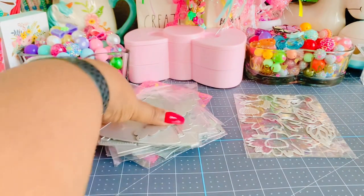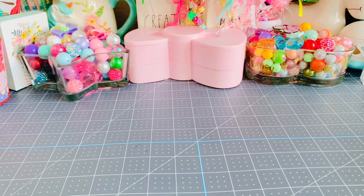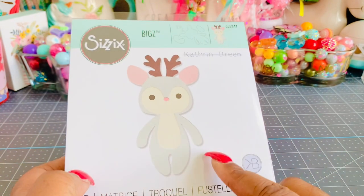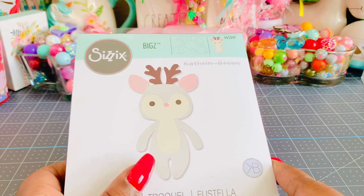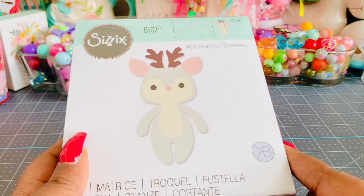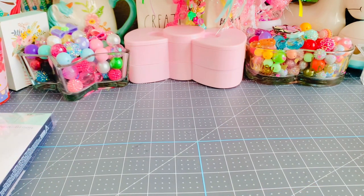I'll link all these dies in my description box below if you're interested in picking up any of them. I have no idea why I buy so many dies. Then I was enabled by Miss Bona — she posted on Instagram and I was like 'oh my gosh I gotta have that right away.' So I picked this one up from Scrapbook.com, and I think it might be on Amazon as well. It's a steel rule die so I bet it cuts really well. That's all for the dies — well, kind of.